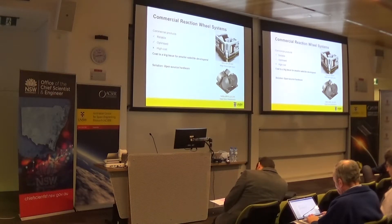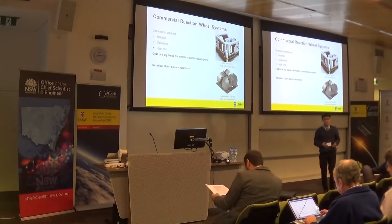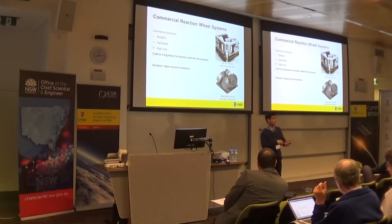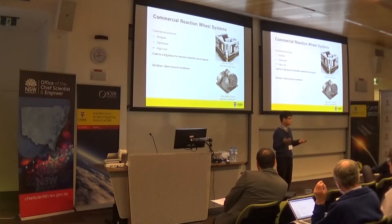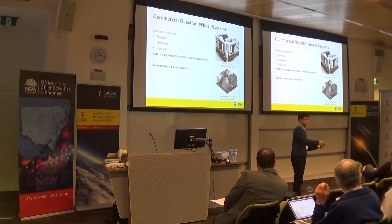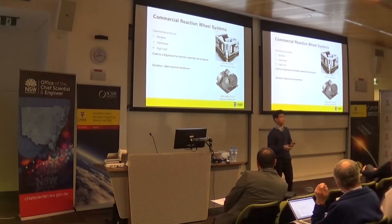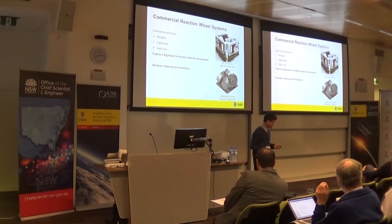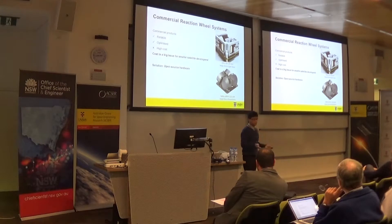The approach we've taken to solve this problem is something called open source hardware. You've probably heard about it in projects like Arduino and several 3D printers. The concept is that you take your design and make it open source — you let anyone contribute to the project, and you also let anyone take the design files and manufacture their own products, hopefully for a lower price than what is commercially available. This is the approach we've taken to develop a CubeSat reaction wheel system.